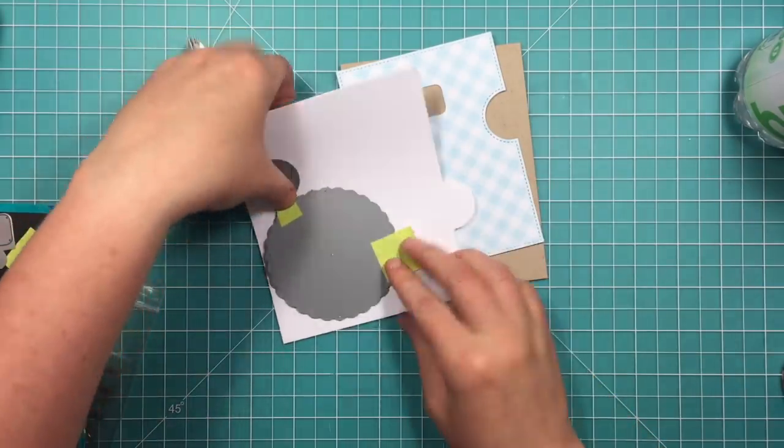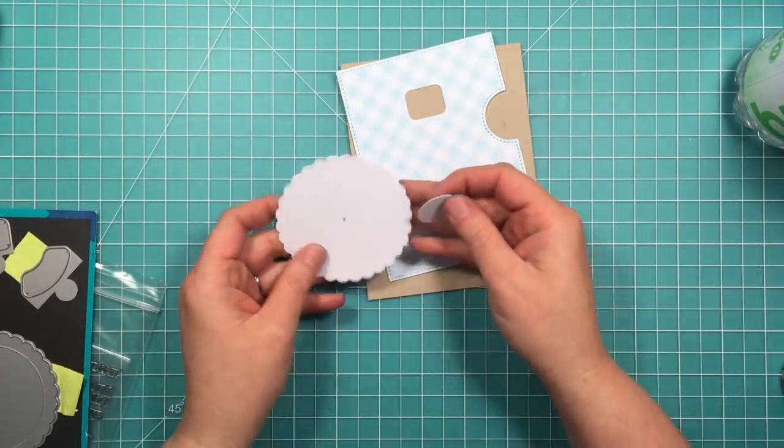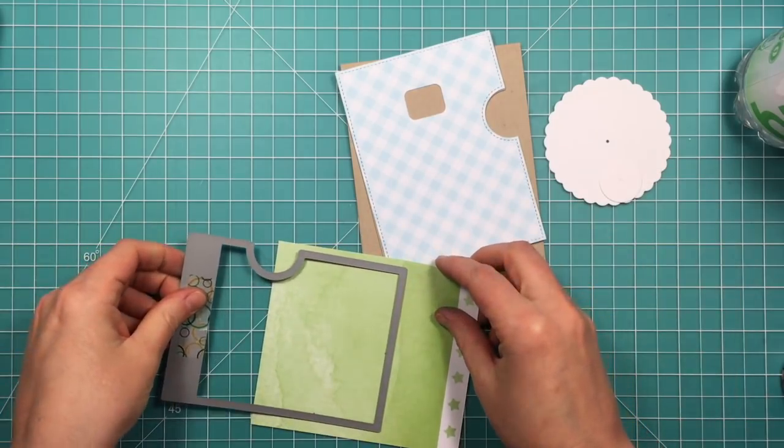I also have a piece of Neenah Solar White cardstock, and I'm just going to cut the two wheel pieces from this die set from that white cardstock.